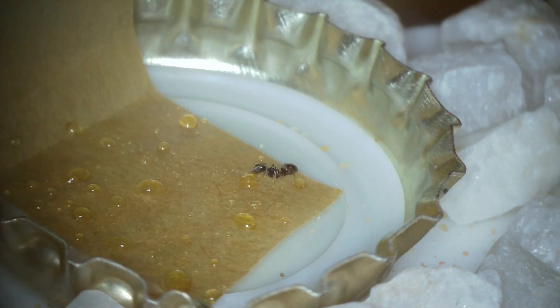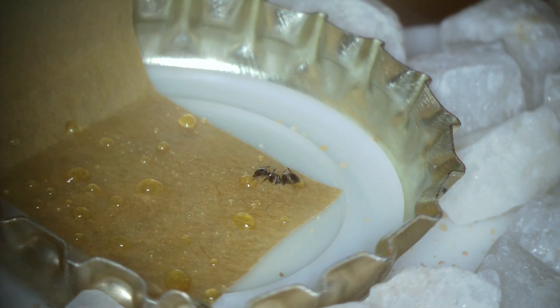If you want to observe your ants doing things, it's a lot easier to feed them in an outworld than in the tube. We're not going to put the ants into hibernation until the end of October or the first week of November, so you've got two and a half months to observe your colony foraging around in the outworld.